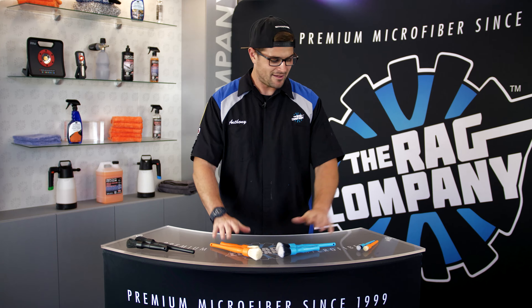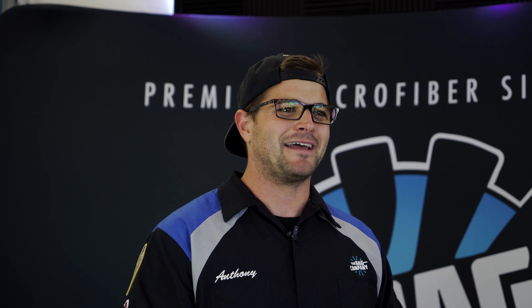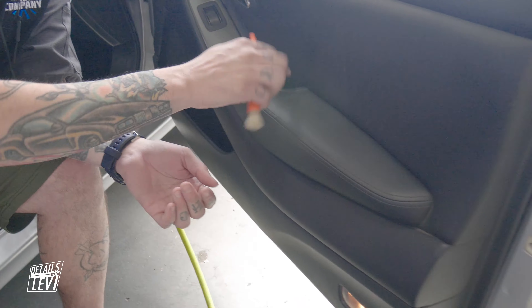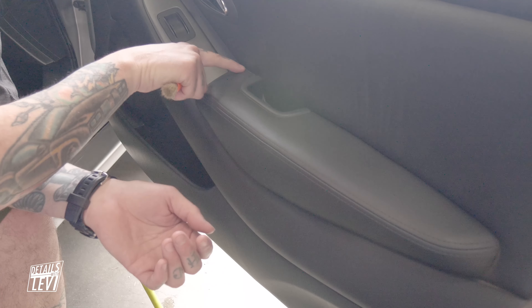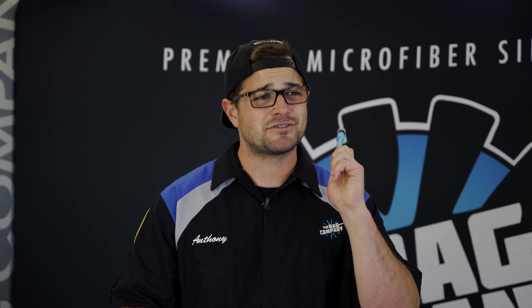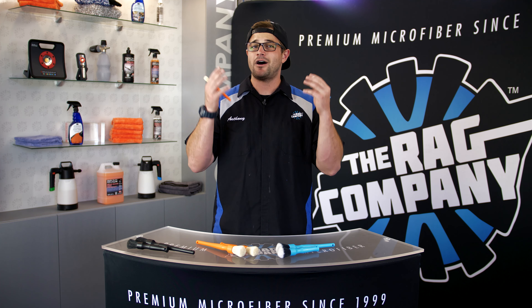But what about the people with really small hands? Introducing the Detail Factory mini brushes — if they weren't small enough, they just got a little bit smaller. We have a mini synthetic brush and a mini boar's hair brush. These are perfect for those really tight areas — everything from your AC vents to where a panel meets another panel on your door or dash. The boar's hair mini is actually quite firm regardless of how thin the diameter is, while the synthetic mini is perfect for more intricate emblems on the exterior of a vehicle.